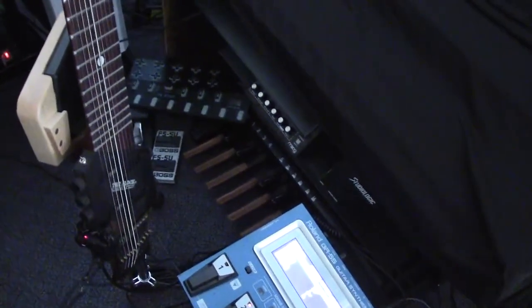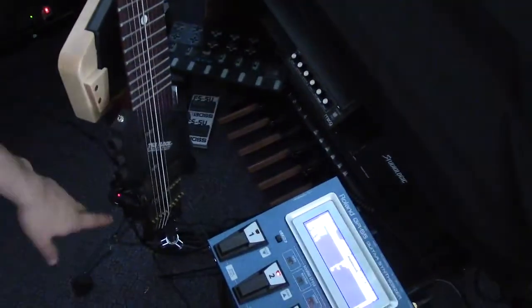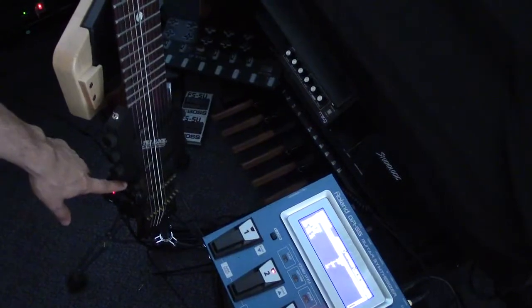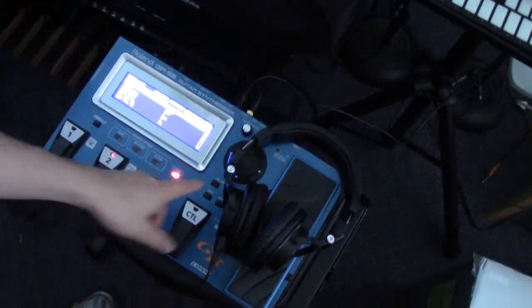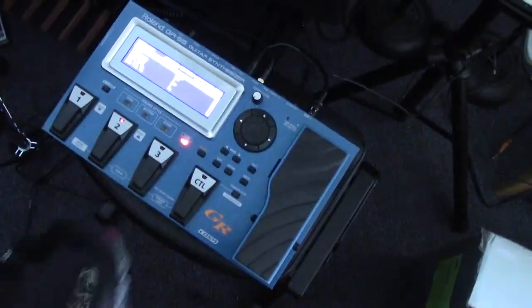As an alternative, if you have a MIDI guitar — like this Chapman Stick here, which is equipped with the Roland GK3 pickup — with this 13-pin cable it is hooked up to the Roland GR55 guitar synthesizer.